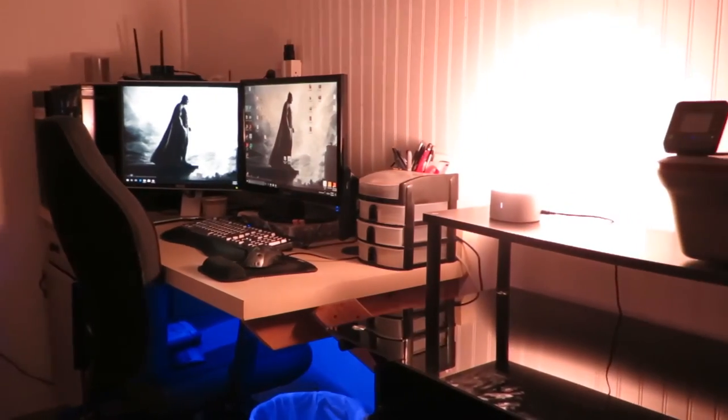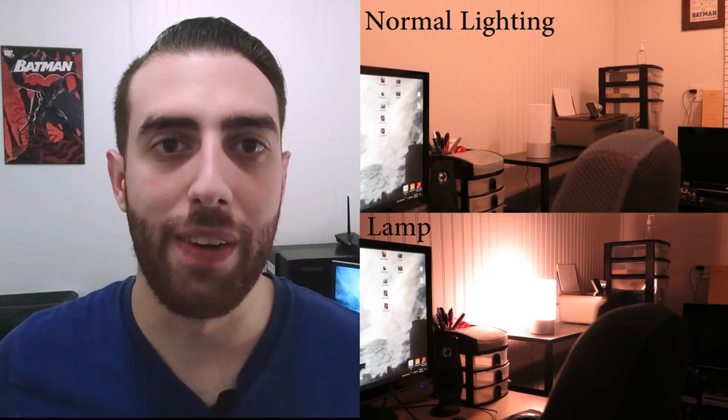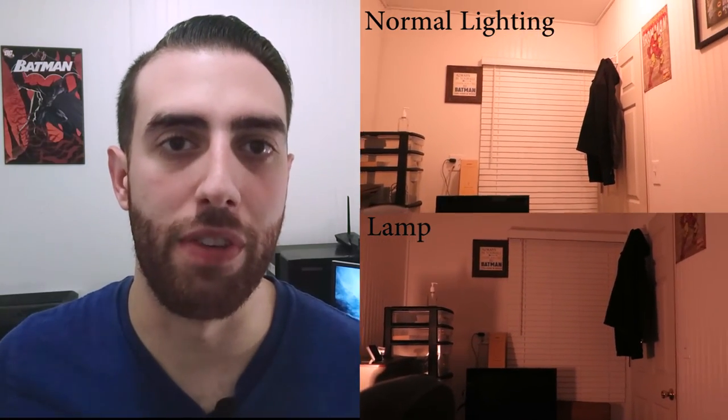Long press for another two seconds to actually turn the lamp off. This lamp is not battery powered — it does require a wall adapter for power. The lamp itself is eight and a half inches tall and just under four inches in diameter. So it's not a gigantic lamp, but it puts off a good amount of light.